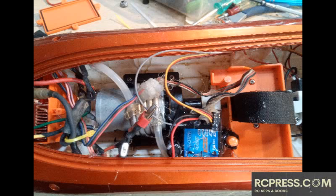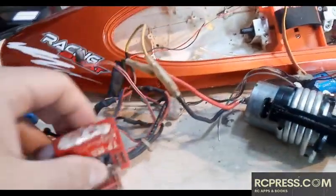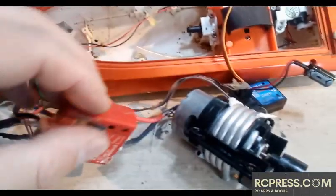Once you replace these electronics, you will likely need to also replace the servo. The stock servo takes a power input that is receiver-specific and may not work with your replacement unit.